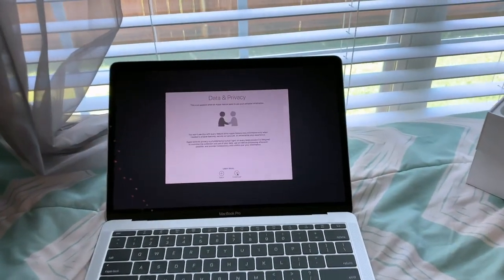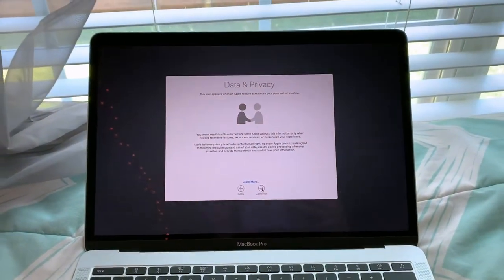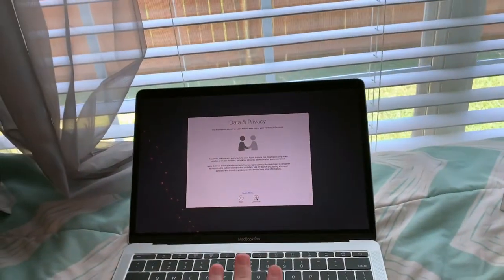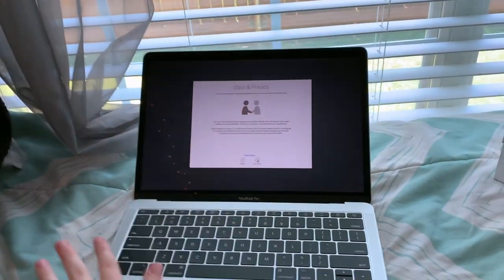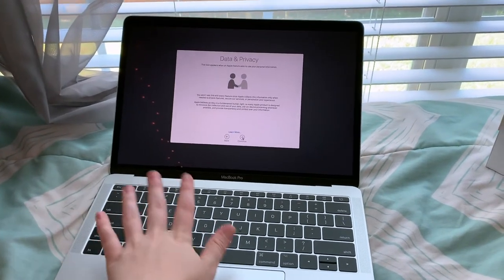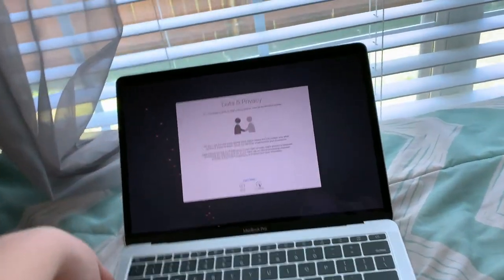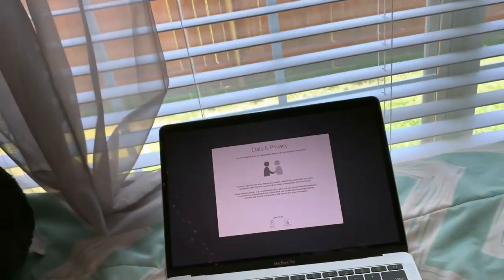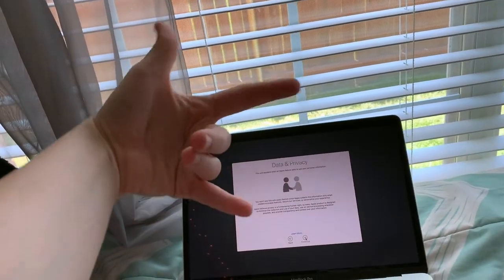All right guys, so it is doing the Wi-Fi and now it's doing something, but I'm going to set this up because it's really nothing interesting. So I'm going to set this bad boy up and I'll be back when I have everything set up. See you guys in a second!